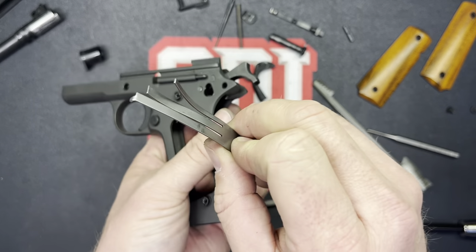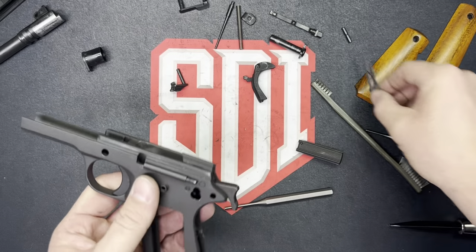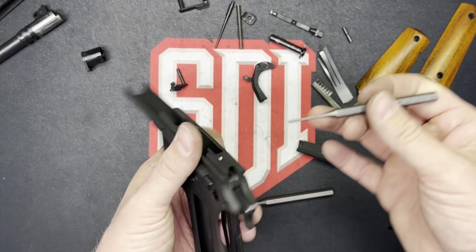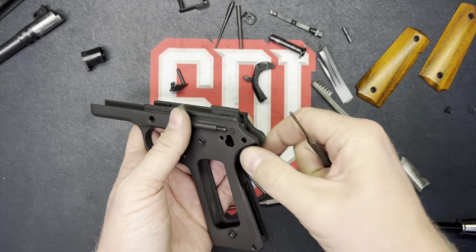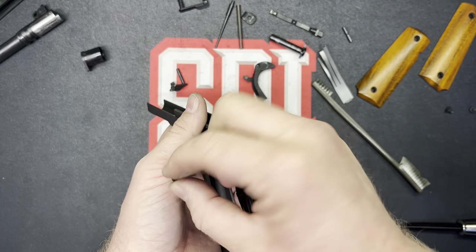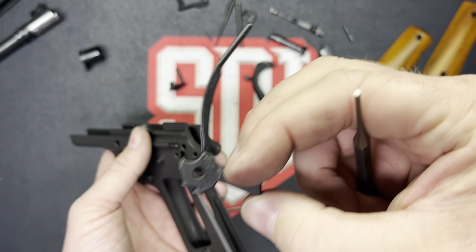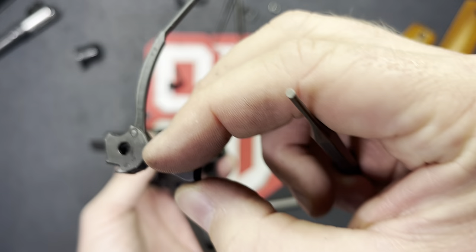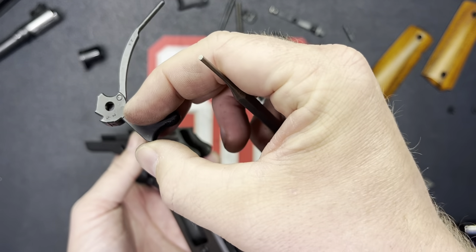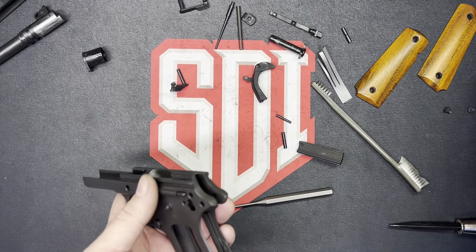Remember, these are the fingers on the sear spring that you do not want to bend. How clever is that — John Moses Browning, ladies and gentlemen. Next, our hammer and hammer strut. That was actually the sear pin — it's coming out too, so that's all right. The hammer and hammer strut — you can take these apart on some models, but Rock Island, for whatever reason, peens over the pin. So this is one part, and even though it has two part numbers, good luck getting it apart. I would just order the whole thing if that needed to be replaced — they're not that expensive.